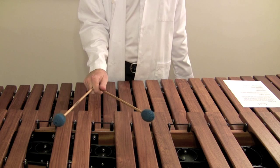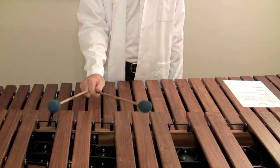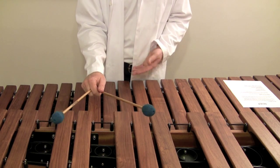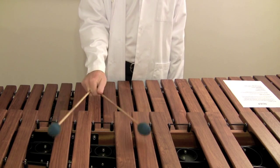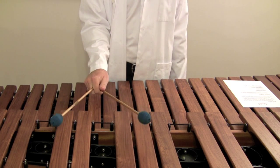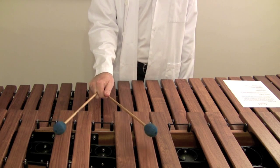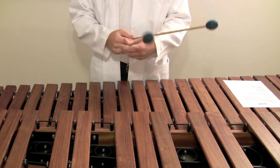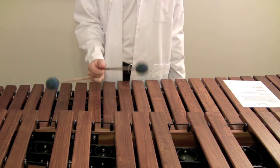You can play it really soft to kind of counterbalance that, but you don't always want to do these things soft — sometimes you want to do them loud. The same goes for the one-handed roll. If you try to do it with a default Burton grip, it's going to be really inner-mallet heavy. And that's where a lot of people have turned to the Stevens grip, because with the sideways hand position it makes the rolls and the laterals just so much easier.